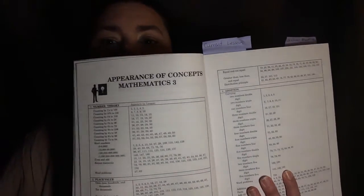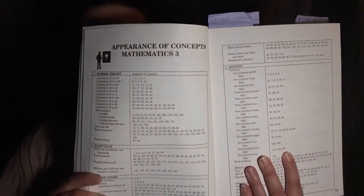Next is the section called Appearance of Concepts, Mathematics 3, which tells you where each of the different concepts are located in the lessons. After that it gives you a development of concepts and shows you how they build. One of the reasons I chose this math for my son was the way they build on it.